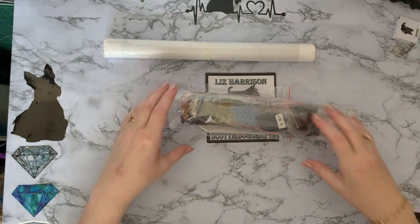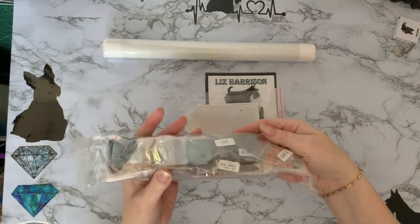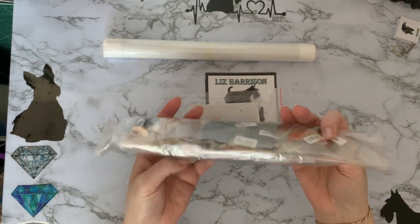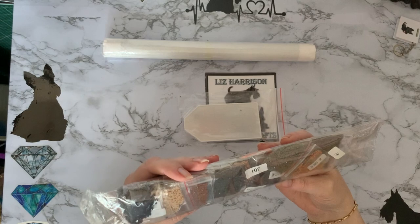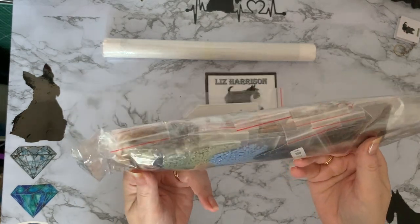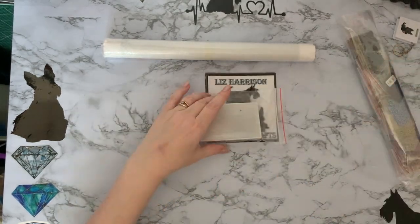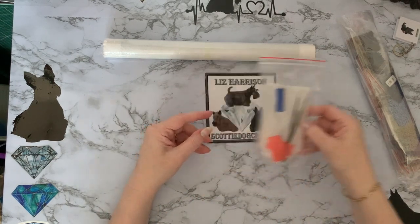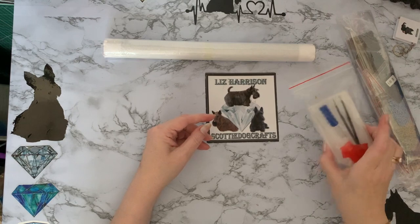That one's empty. So we have a very muted colour palette there, all nice in the little grip seal bags, and it is a square. We've got a pretty good tool kit there as well — metal tweezers.